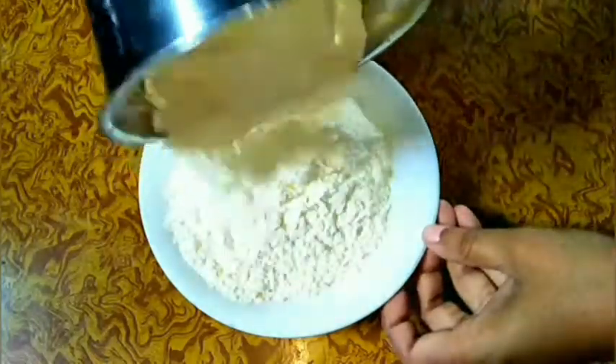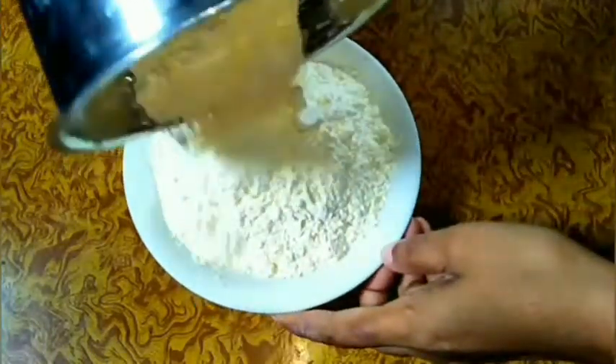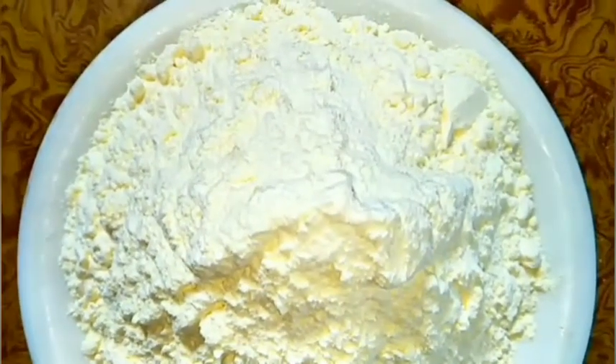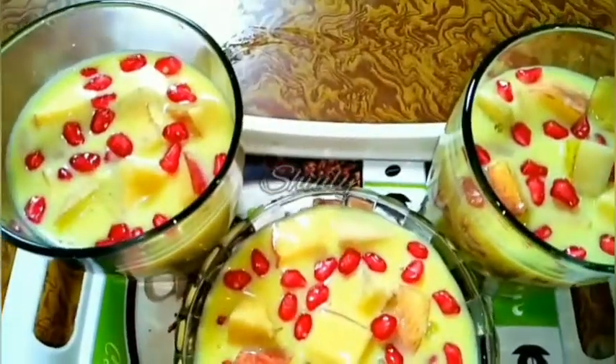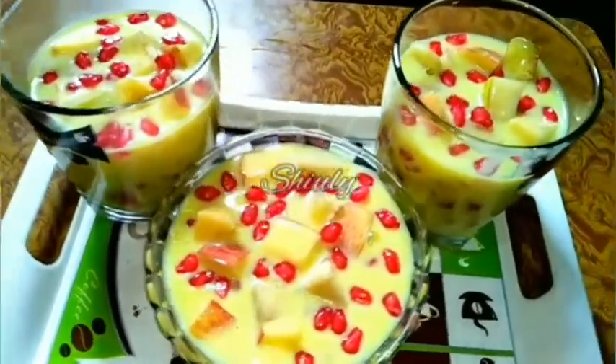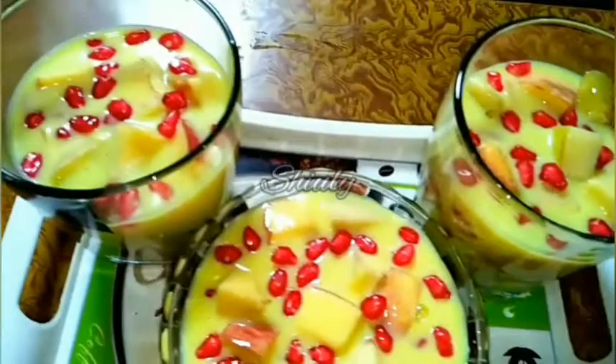Hello friends, I am Shuli and you are welcome to my kitchen. Today I am going to show you how to make eggless vanilla custard powder at home. And using that custard powder I will show you how to make super creamy fruit custard at home as well. So let's see the recipes.